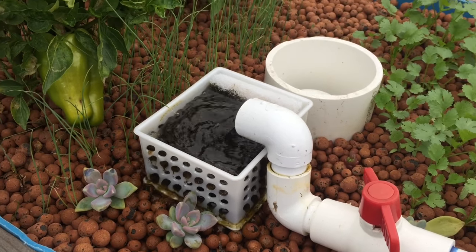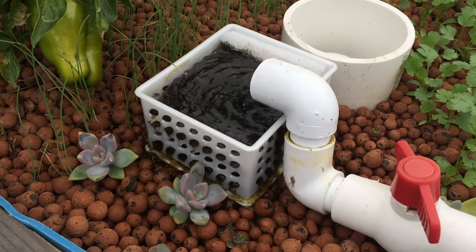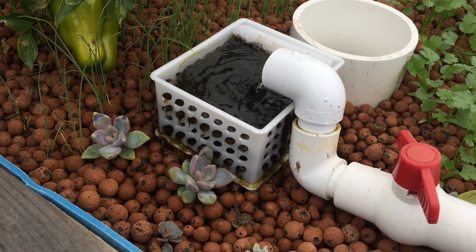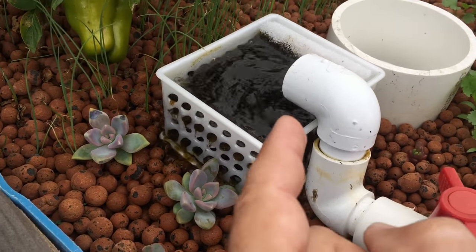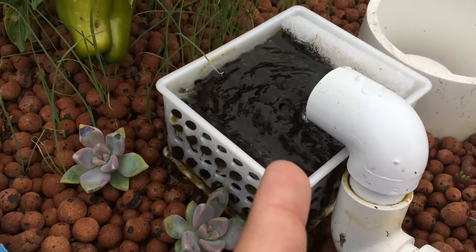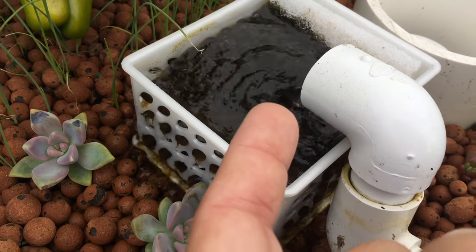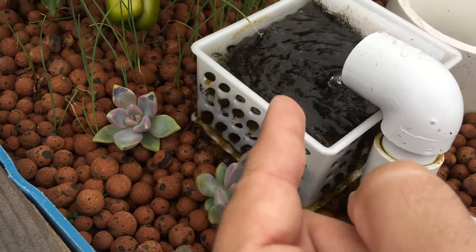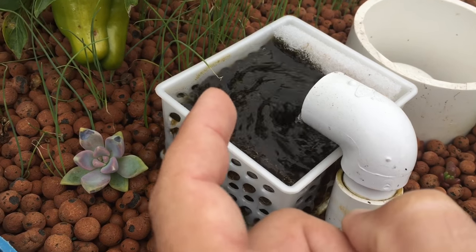You guys know I installed a swirl filter over by my sump tank over that direction. It catches most of the big solids, but I put little baskets under here with sponges. This catches any fine particles, and my worms inside the grow beds come up and eat from these at night.